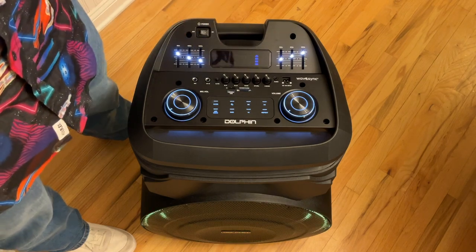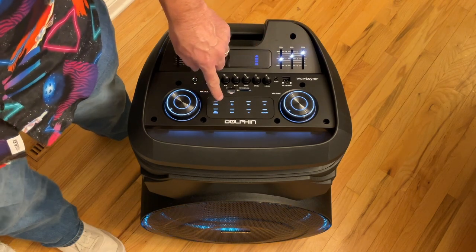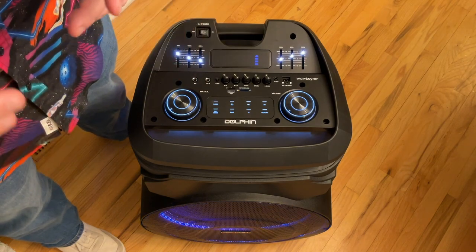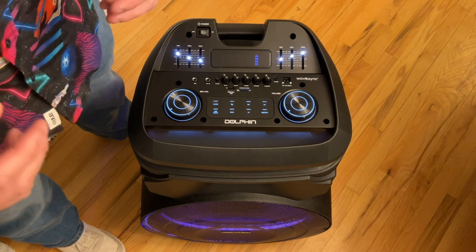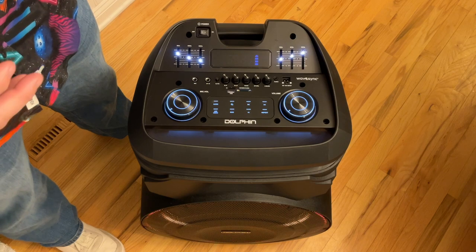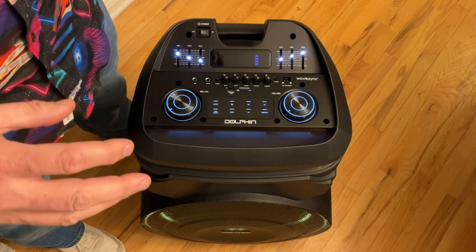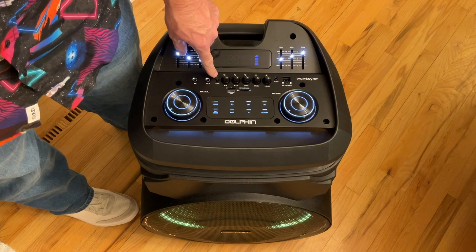The repeat button only affects your MP3 sources — it allows you to choose between repeat all or repeat one. This button disconnects you from the current Bluetooth source and puts you back into pairing mode. This is the LED mode switch. I don't know exactly how many modes there are; they seem to be reactive to the music, although not directly — I could see things were different but couldn't predict why or how.